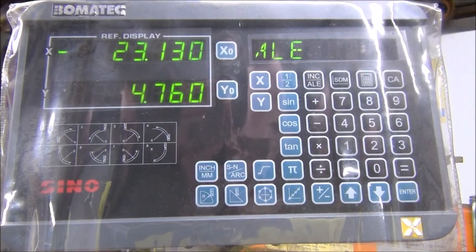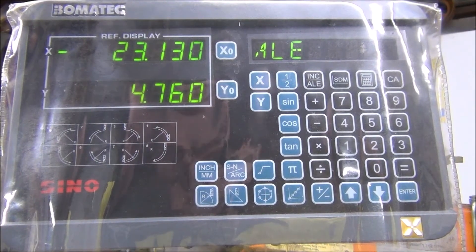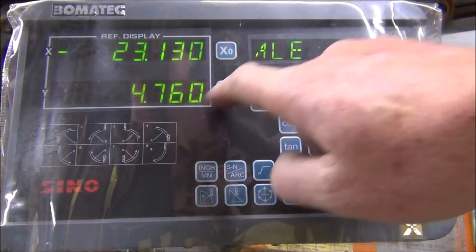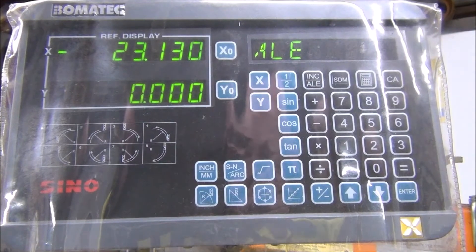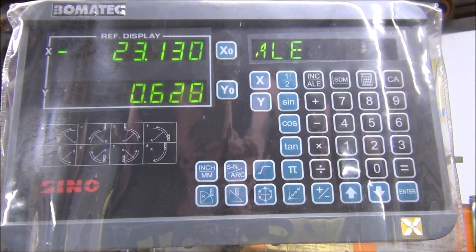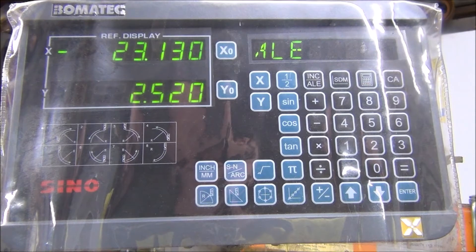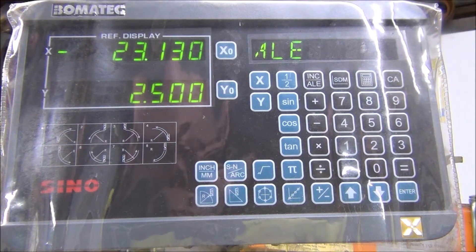To get exactly 2.5mm I've been using the DRO - see here, just zero it, and I'll have 2.5mm. There's 2.45mm - very touchy - there we go, 2.5mm. Alright, now I'll do another cut.